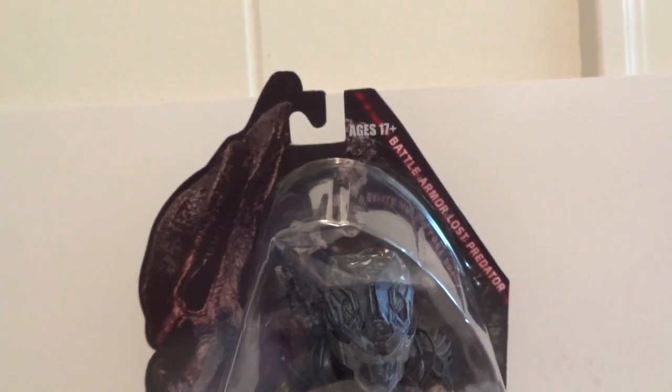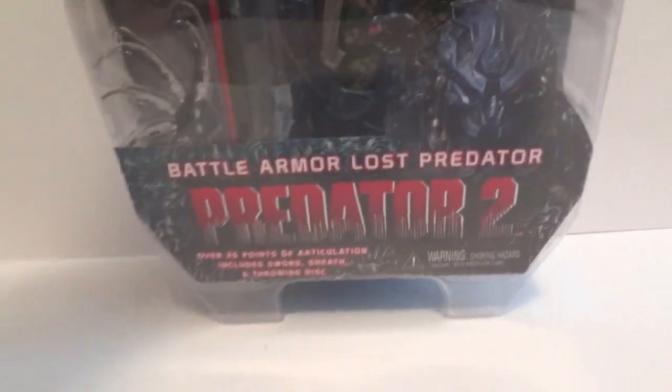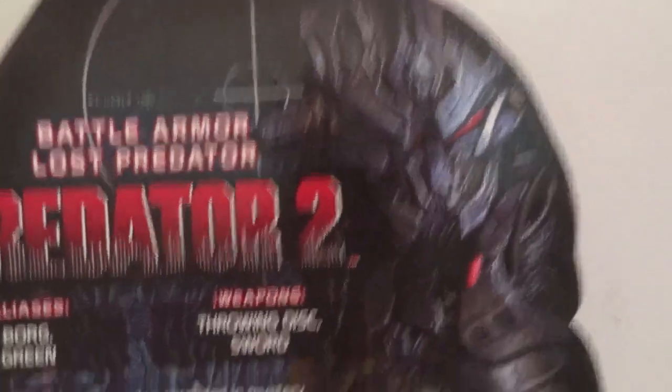Today I'm going to give you guys a detailed look at this Battle Armor Lost Predator. This is how it looks in packaging from the front, and it's based off of Predator 2. And there's the back — there's a picture of him with the battle mask on, really, really nice.